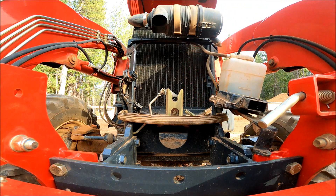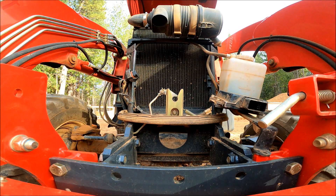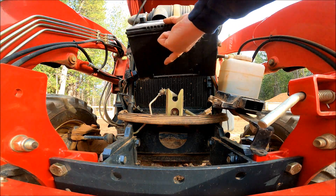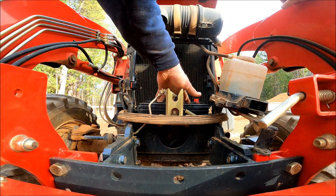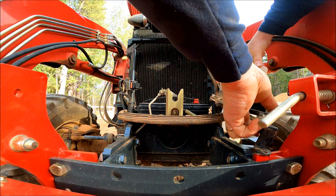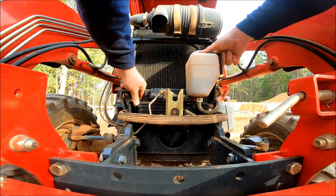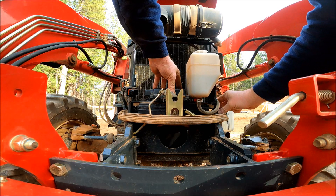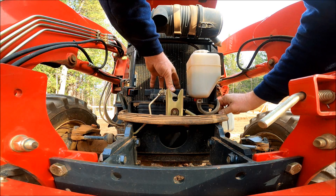I'm going to grab the battery. All right, let's swing the bracket back in place and get the bolts with the 12 millimeter head started.